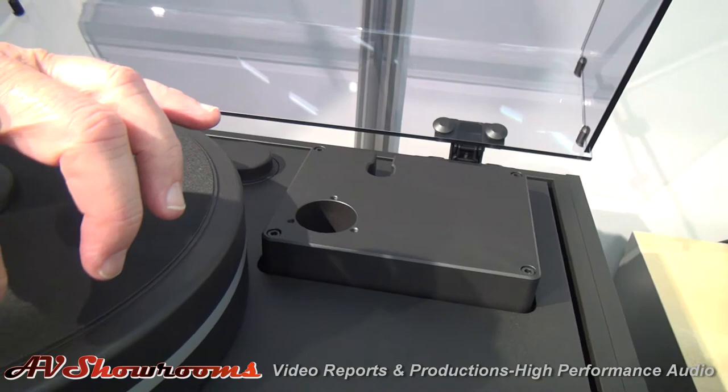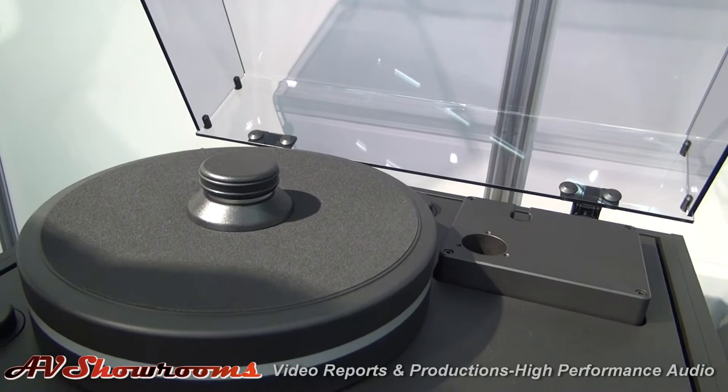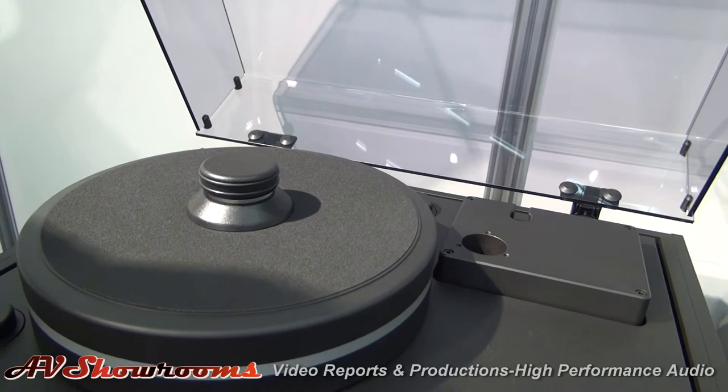Imagine this: you have a static platter, you put the record on, you cue at the beginning of the record, and usually you run like an idiot to the chair to listen. In this case, you walk there, you sit down, you can sip a whiskey, relax yourself — with the remote control. Full speed in two seconds. You don't miss the beginning of the notes. So you can set the needle down in the groove, just let it wait, and up it comes. I like that a lot.